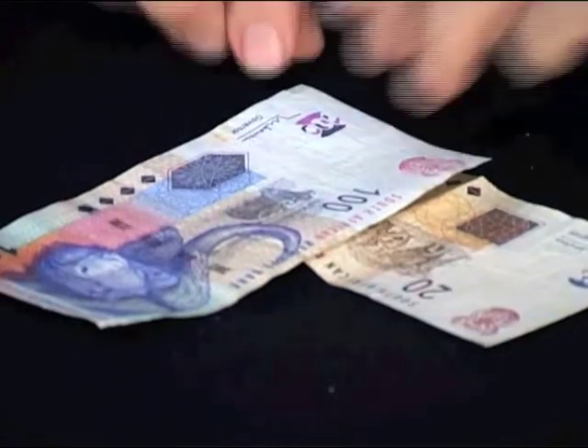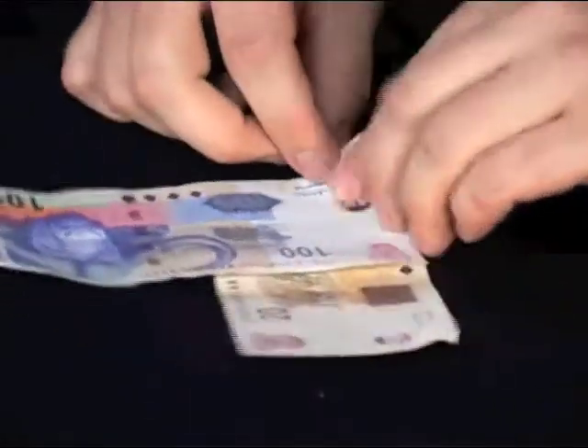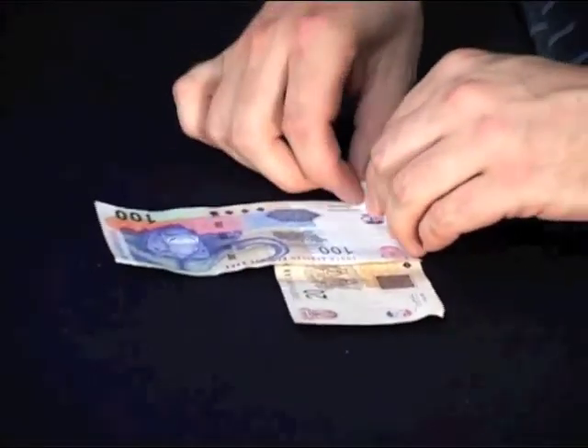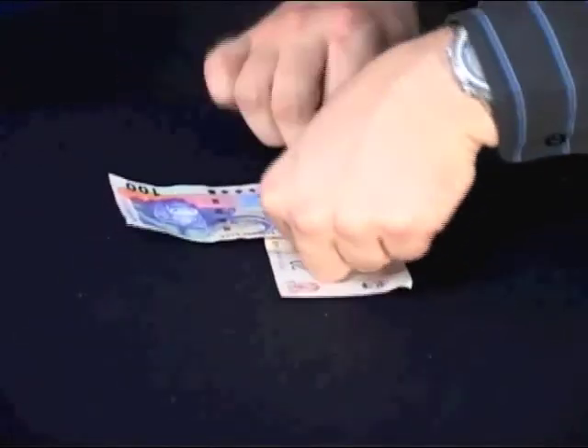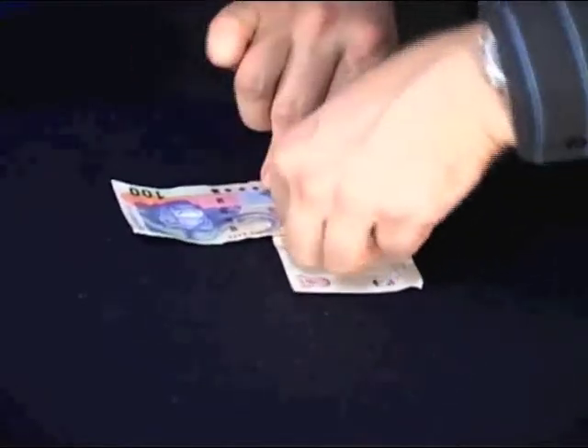Now what I want you to do — you know that 100 Rand is on top — keep your attention on that 100 Rand as we roll it up. I don't know if you have any tobacco on you, but I'll make a nice bit of space for it. So we'll just roll it up quickly. Keep your eye on the 100 Rand note very, very carefully as we roll it up.